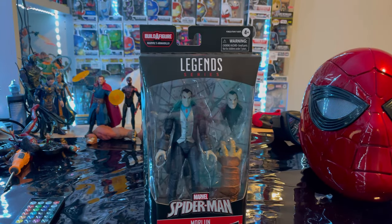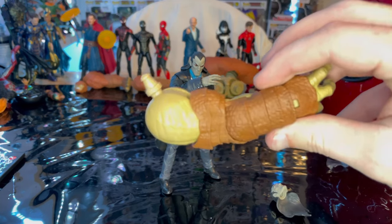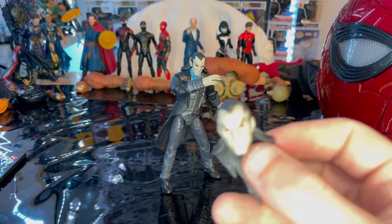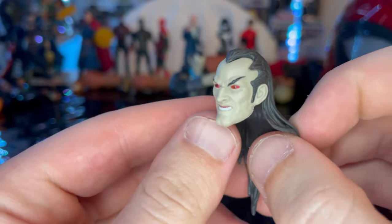Let's crack it open — here is Morbius in the package. For accessories, we get Armadillo's right arm, which we'll cover once we build him. The only other accessory included is Morbius's extra head sculpt.